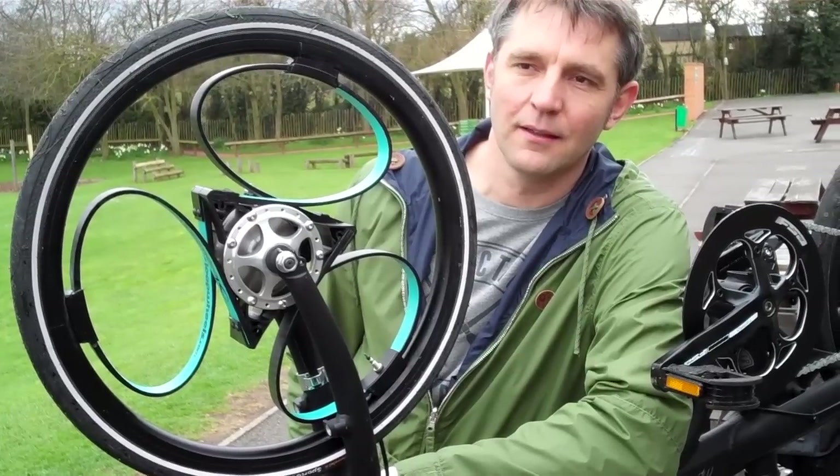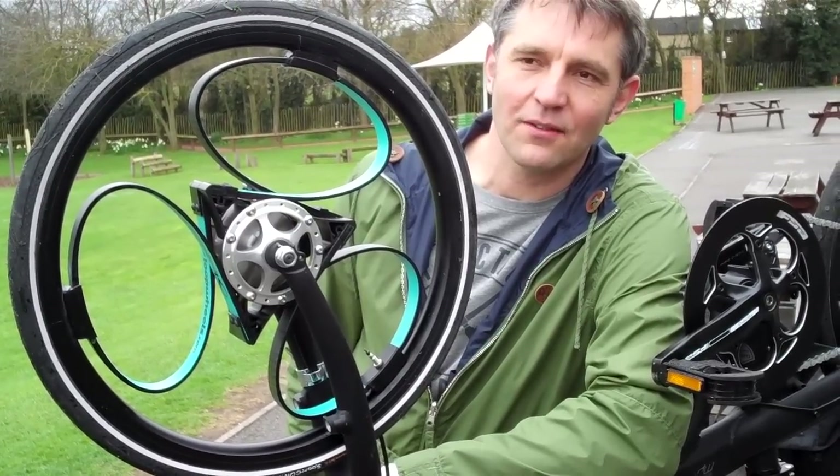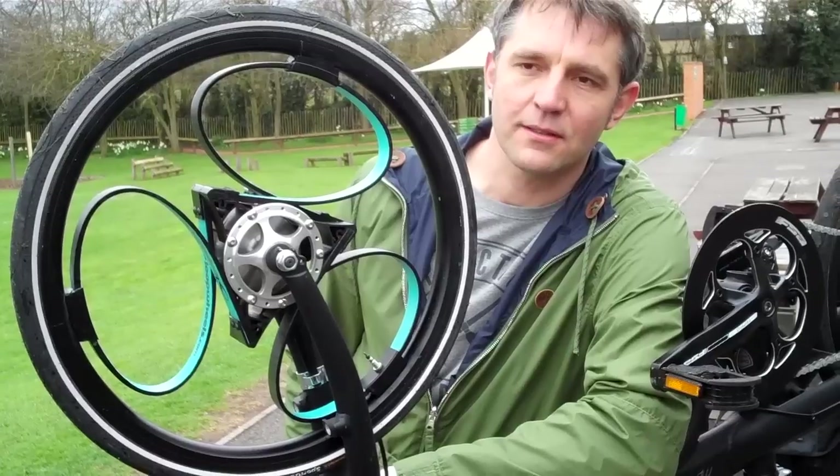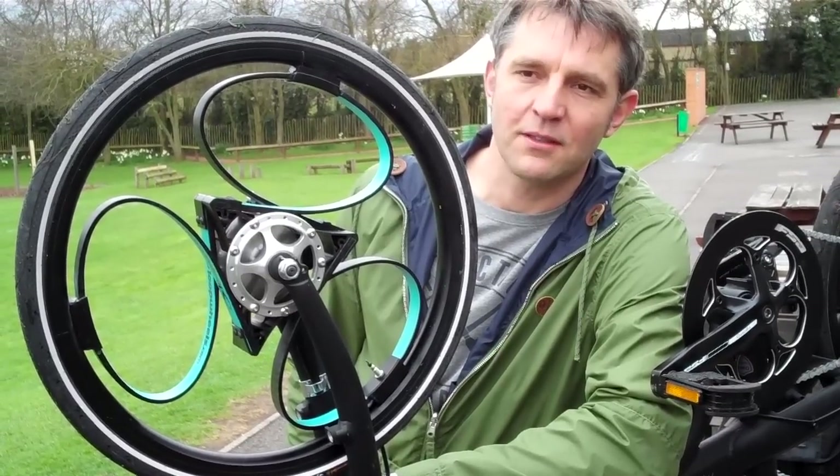And what's the future plan for the wheels? The future plan is to sell these wheels on folding commuter bikes, to develop wheels for larger sized bikes, and then possibly to do our own bikes.